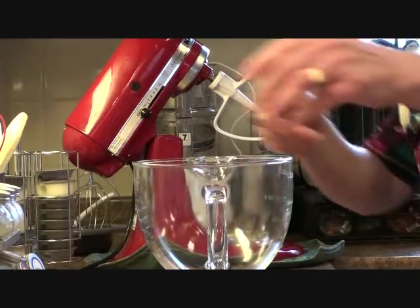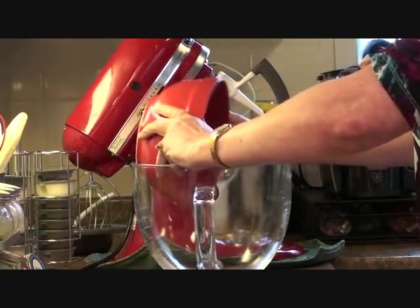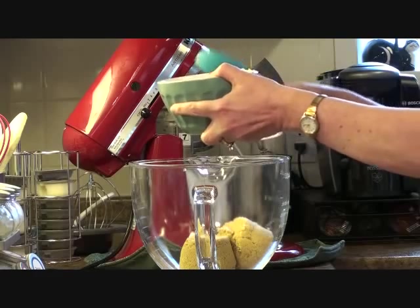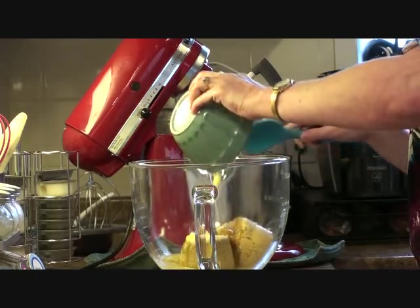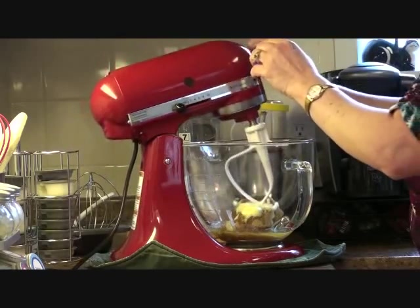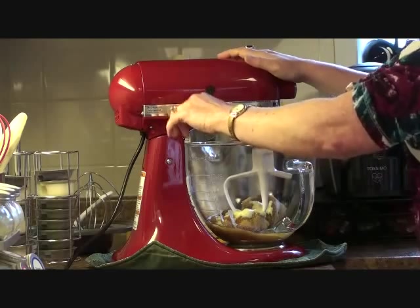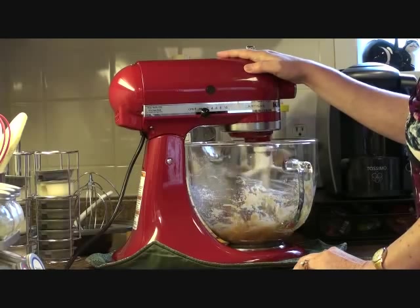In our bowl, we're going to add our brown sugar and our melted butter. Start with using the flex edge blade. Just turn this on low.